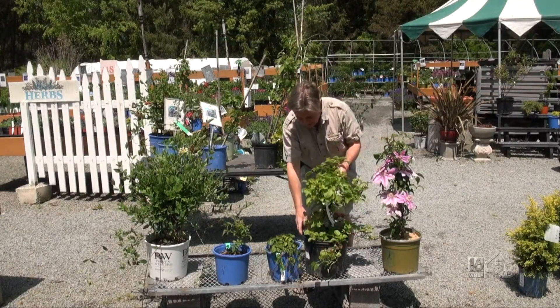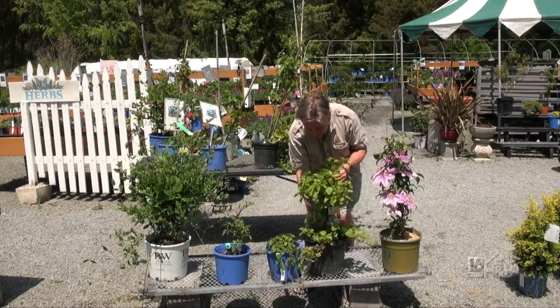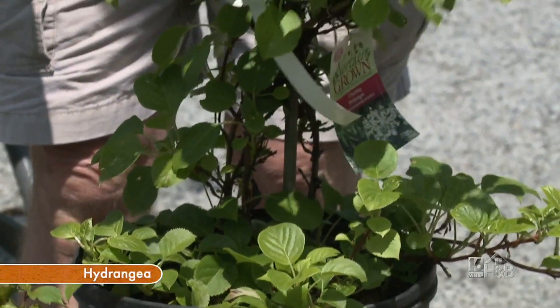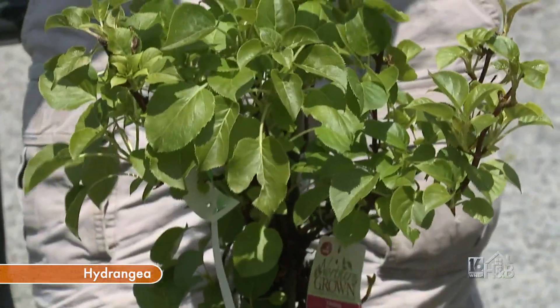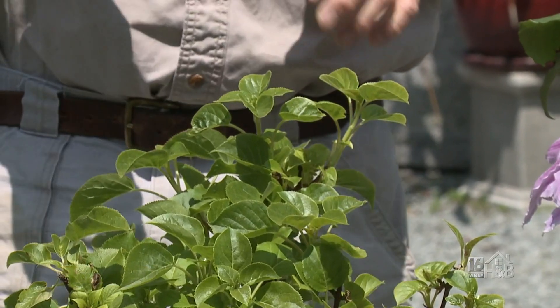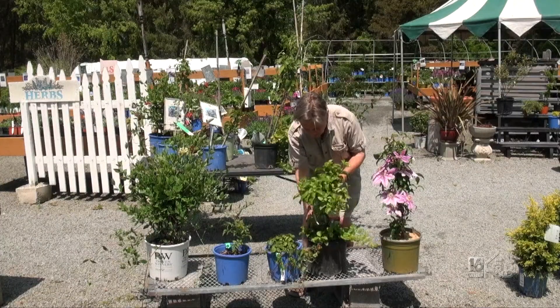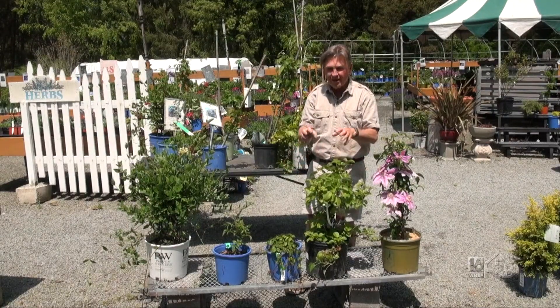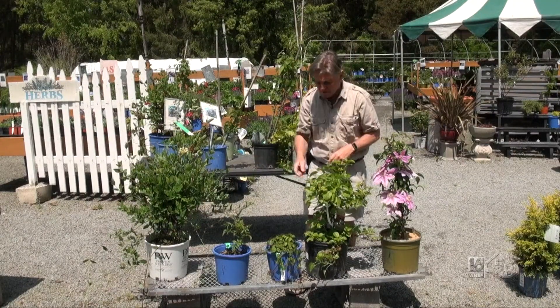Down below is a climber that does pretty well in the shade. This is a climbing hydrangea — we've talked about them before. These do actually stick, like an ivy. They have little rootlets that stick to a rough cut surface and work their way up. I've had problems growing them on concrete for some reason — sometimes it will take, but sometimes the paint doesn't suit them and they don't do so well.